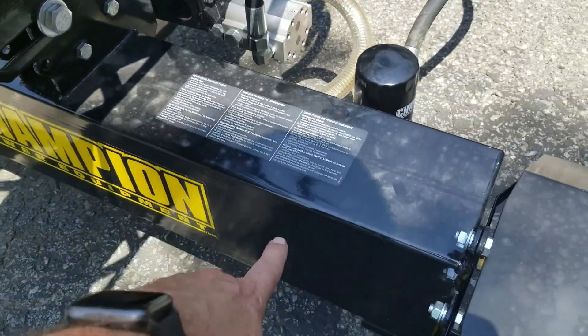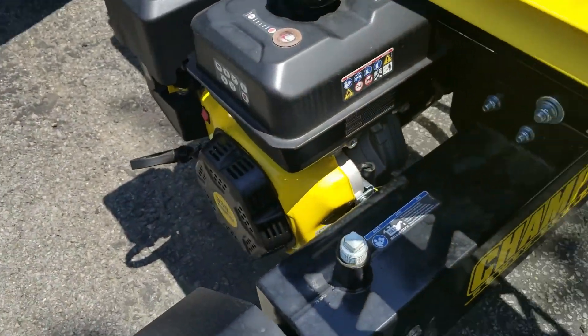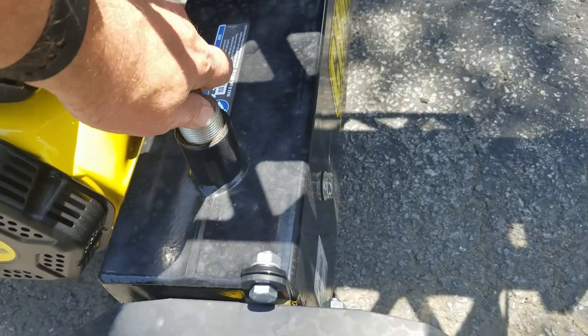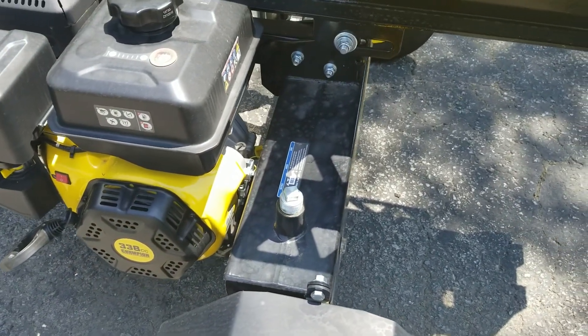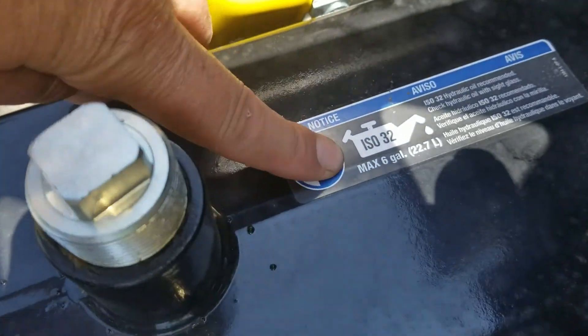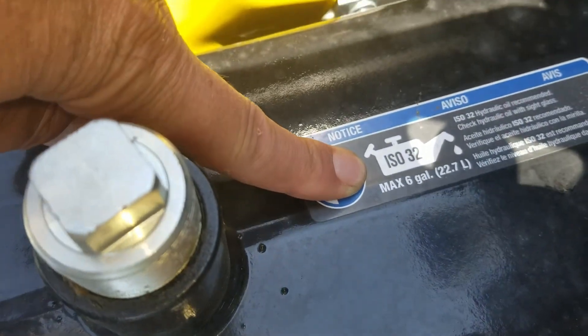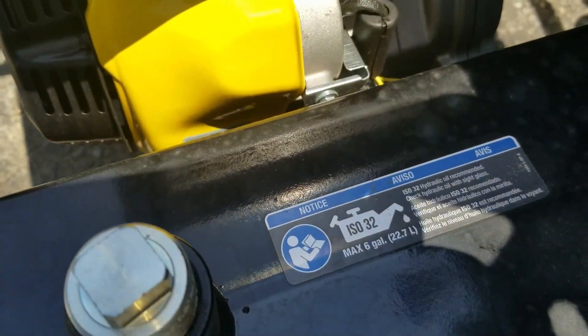This is the oil pump, the oil filter for the hydraulics. This whole rail holds the oil — it holds six gallons. When I got it, this was loose, but it comes with some plumber's tape so when you put it back on. As you can see, this is max and it holds six gallons of ISO 32 hydraulic oil recommended.